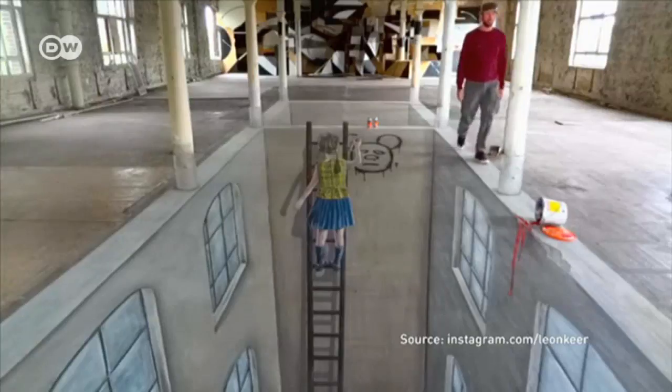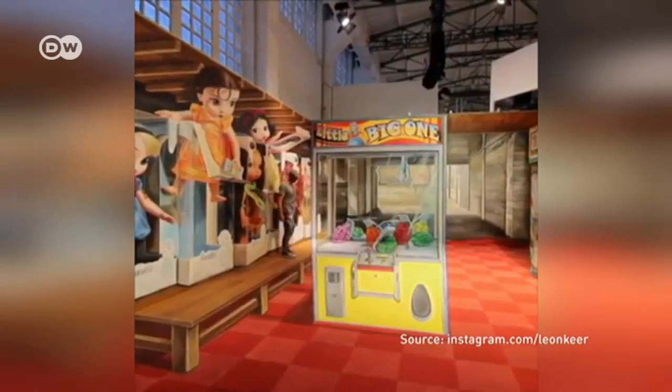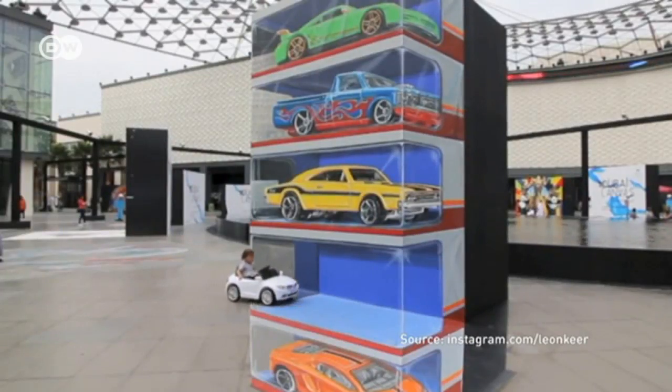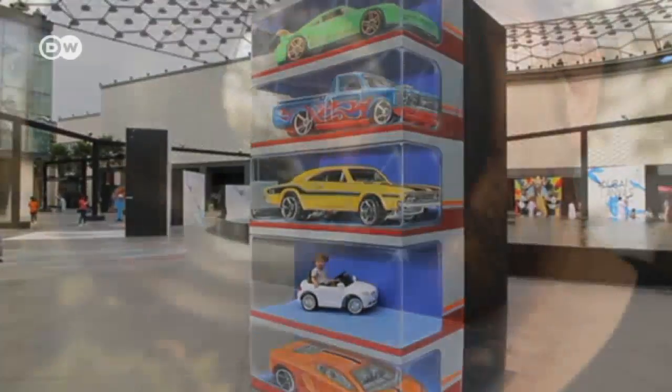Artworks that keep you guessing — they play with the viewer's perception, sometimes appearing so real that it's uncanny. These are all works by Dutch street artist Leon Kier. He's built up a fan following all over the world, despite the fact that he has no formal art training.